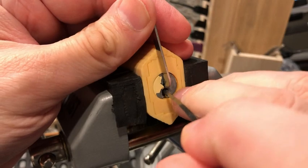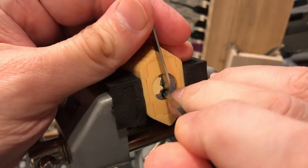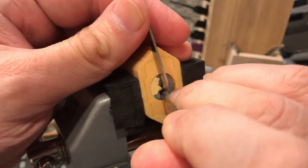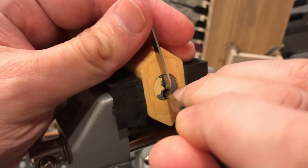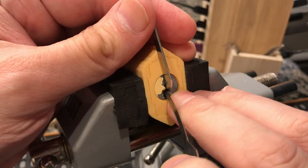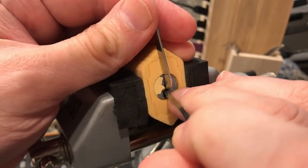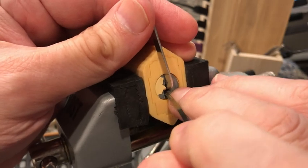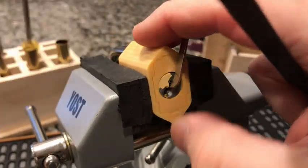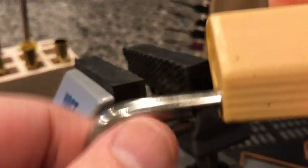Let's start with pin one — got a little click. Pin two, nothing. A little counter. Pin three, got a click. Pin four is fighting me — now I think I got a little click there. Back to pin one, got another click on pin one, so I'm feeling like a set. Nothing on two, on three, four — and we're in. I believe that's four pins. If there's a fifth pin, it's really not doing much of anything.